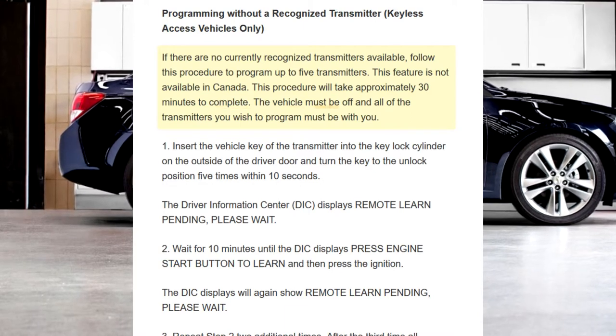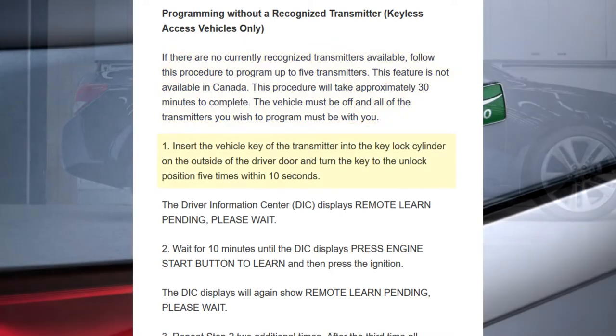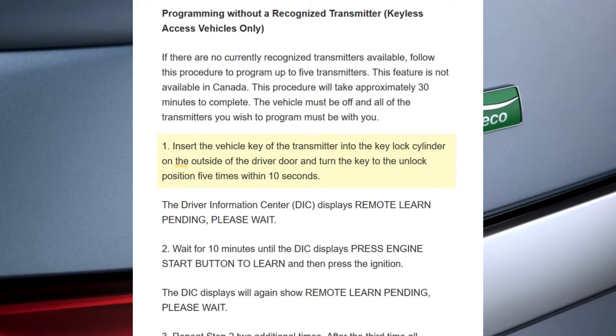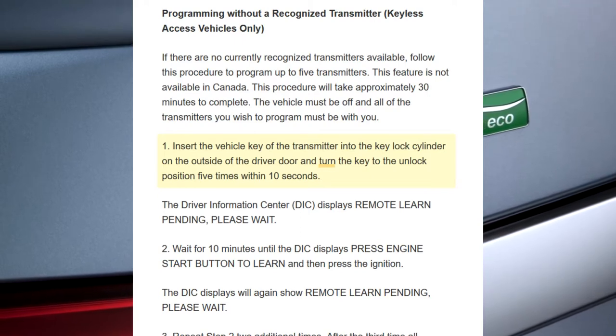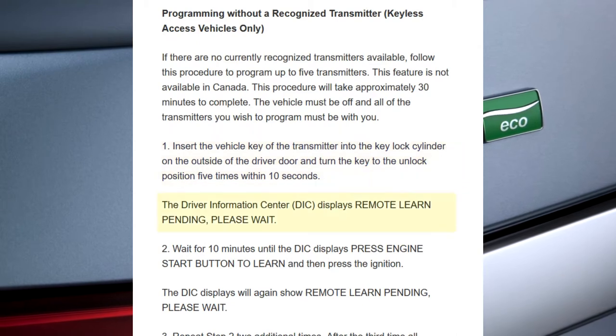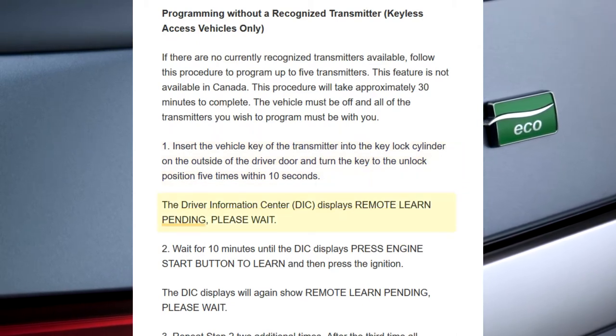The vehicle must be off and all of the transmitters you wish to program must be with you. Step 1: Insert the vehicle key of the transmitter into the key lock cylinder on the outside of the driver door and turn the key to the unlock position 5 times within 10 seconds. The driver information center displays remote learn pending, please wait.